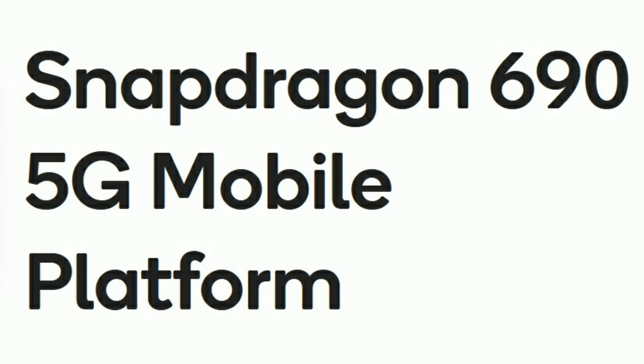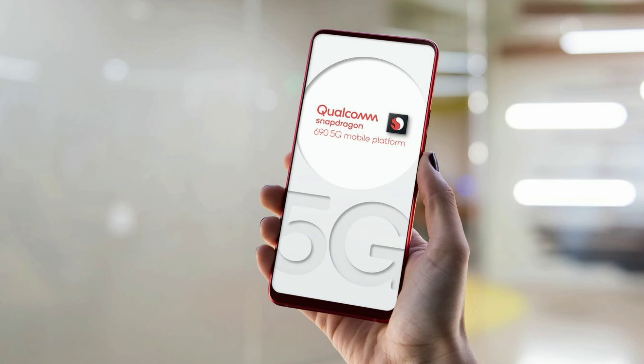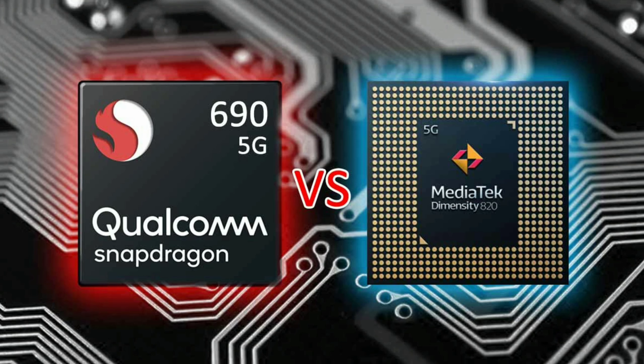It features the Snapdragon 690 processor, which supports 5G. This processor is said to be comparable to the Snapdragon 720G. This is a starting-level processor for OnePlus. There is also mention of the MediaTek Dimensity 820 processor.